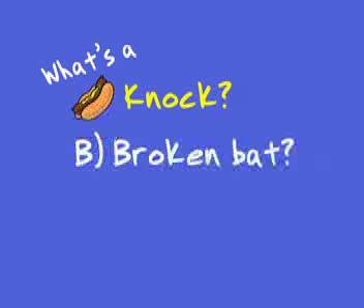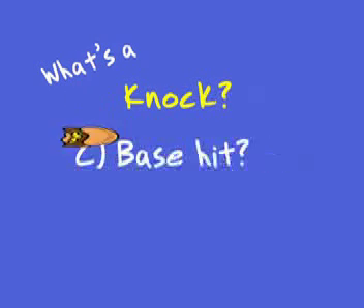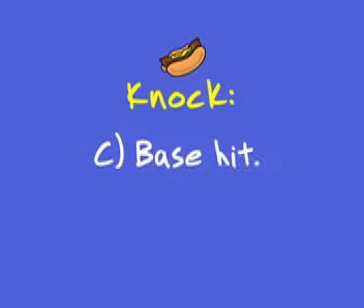In the book Rocky the Mud Hen, what's a knock? Is it A, a bean ball, B, a broken bat, or C, a base hit? The answer is C — a knock is a base hit.